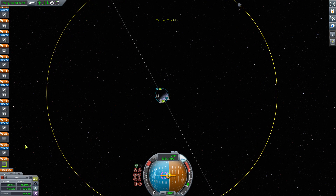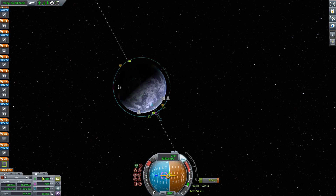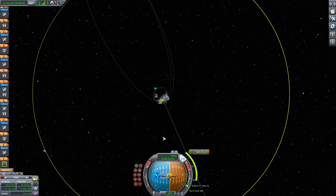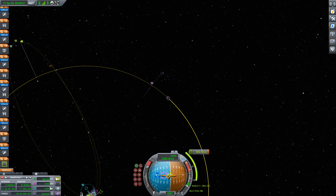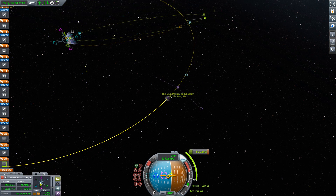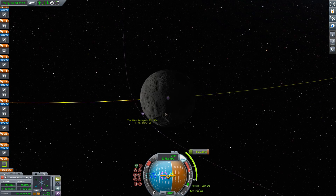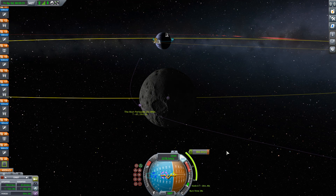This next stage for the translunar injection is 866 meters per second. I put 866 m/s into my maneuver node and adjust the time of the maneuver so it puts me as close to the moon as possible. This is the new maneuver planner added a few versions ago, and it's very helpful.